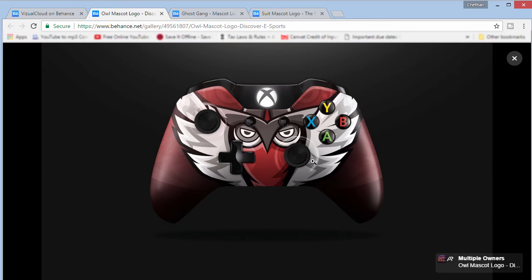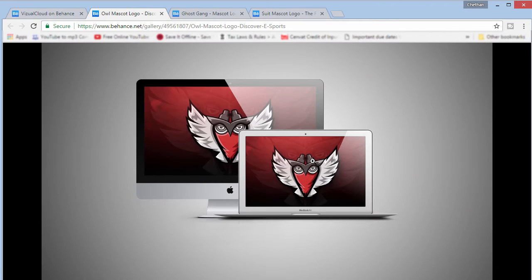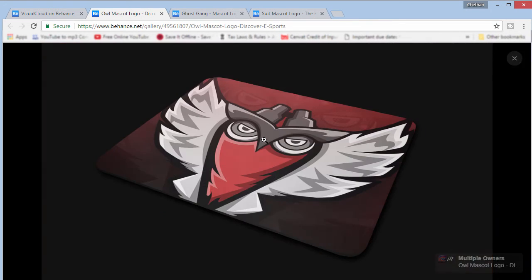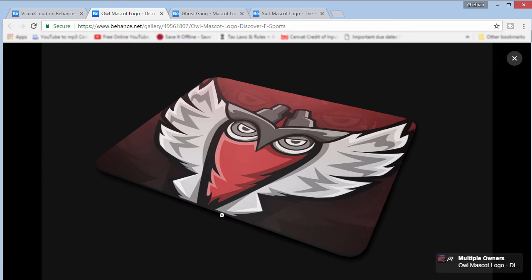The next one is the same thing on an iMac screen, which is pretty cool. You can also use a phone mockup — make it as a wallpaper mockup and add it as your wallpaper. The next one is a business card — there are a lot of free mockups which I think are really cool. Discover Esports had their tagline saying 'Learn Esports, Become a Super Fan' and you just put in the logo and it makes it look very professional.